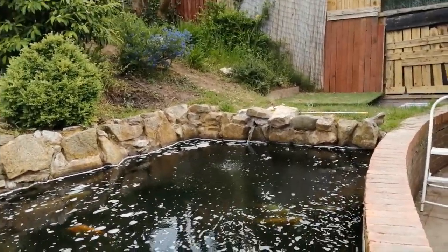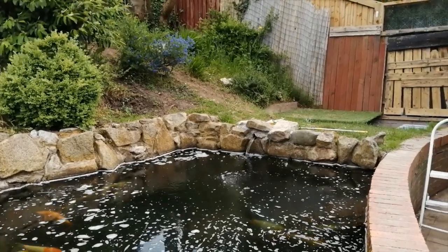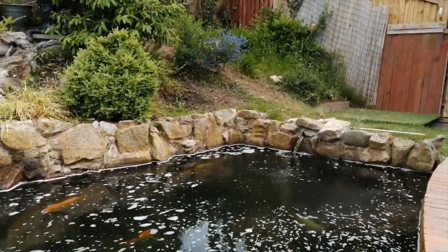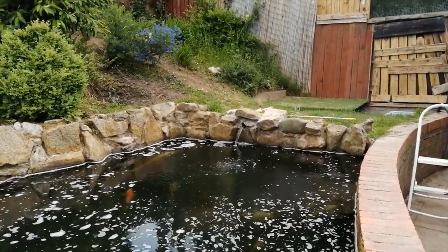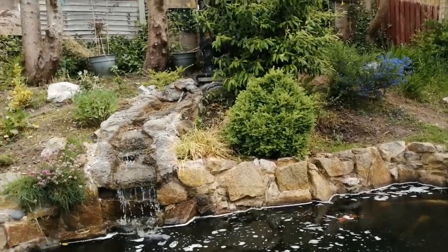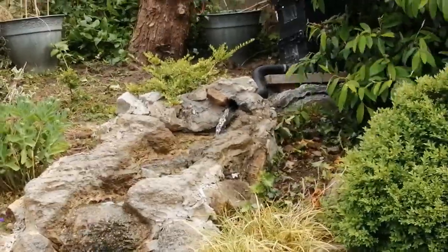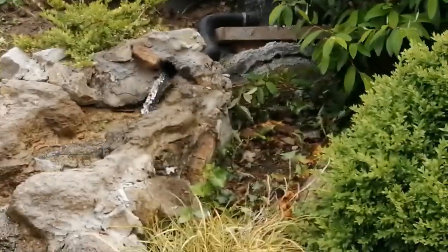As you can see, the 2-inch return pipes are as we outlined in the last video. I said I was going to knock a couple of stones out and set the pipe into the side of the stonework. And the other 2-inch pipe is built into the stonework at the top of the waterfall.